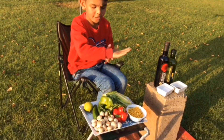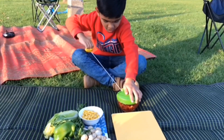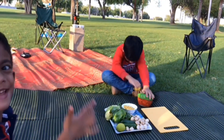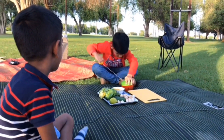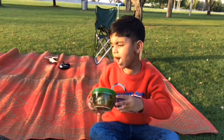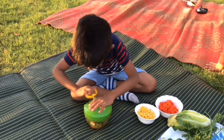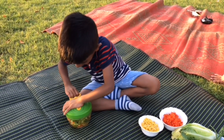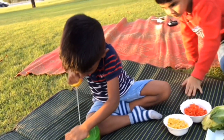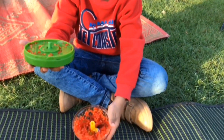First I am going to cut all the vegetables. For cutting, I am using a vegetable cutter. I am going to cut green capsicum. Now I am going to give my small brother to cut the capsicum. The capsicum cutting is ready.